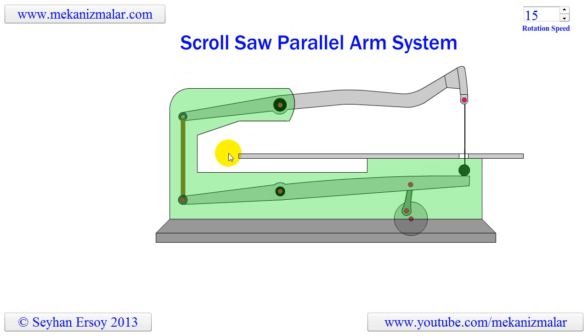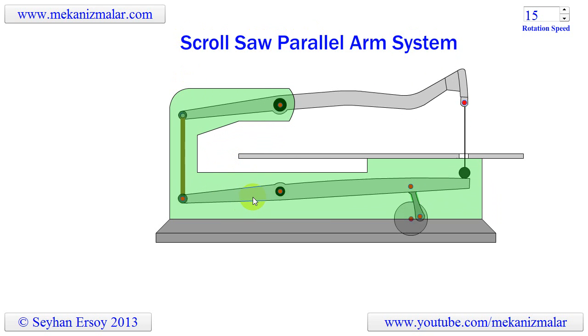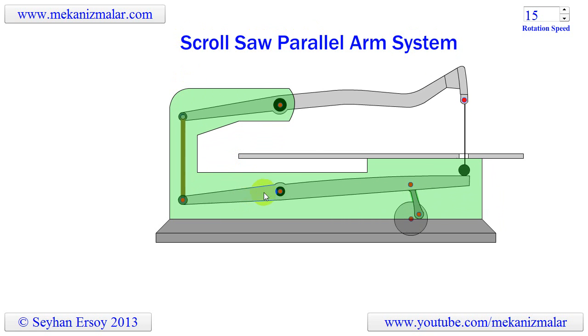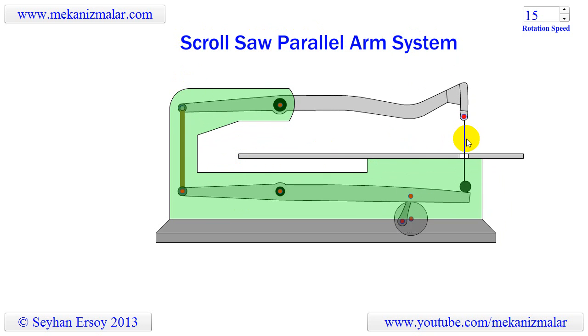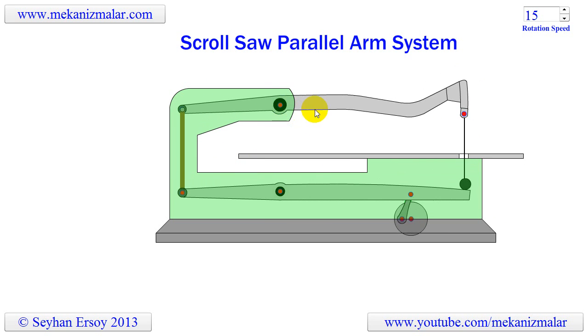The parallel arm system seen in this video is much simpler than the parallel link system and uses fewer components to drive the saw blade. The disadvantage of this system is that the saw blade moves back and forth slightly when doing the up and down stroke. However, this back and forth motion is insignificant due to having long arms.